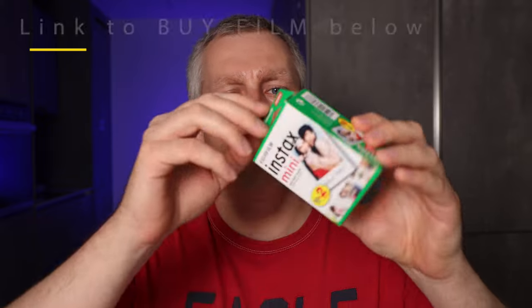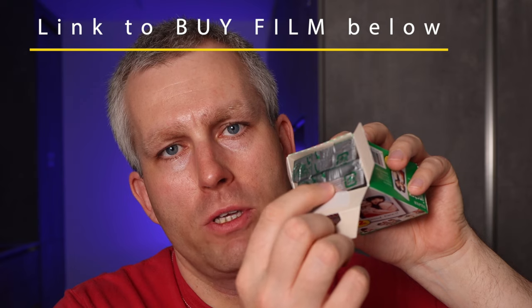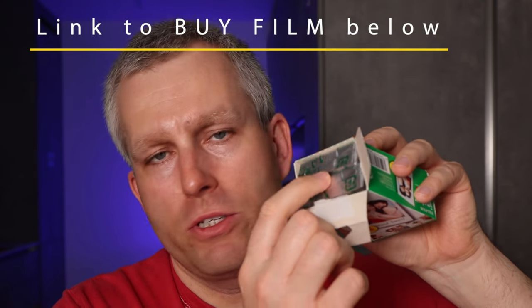In this video I'll show you how to load the Instax mini film into the Fujifilm Instax Mini 11 camera. First you need to open the cardboard box — inside are pouches of film. This is a double pack, so there are two pouches. Each pouch contains 10 prints.